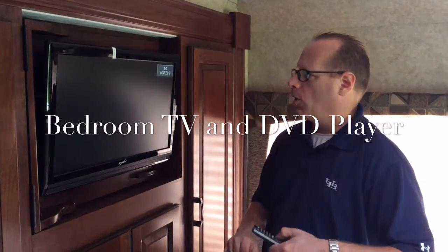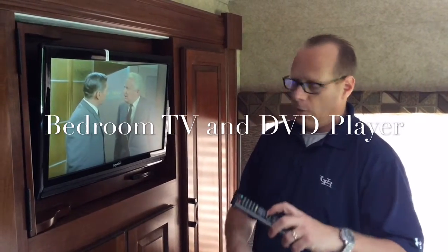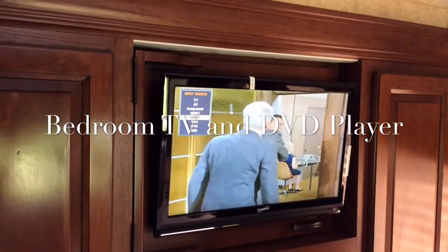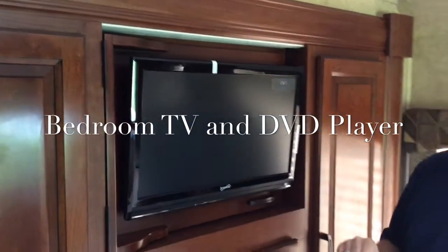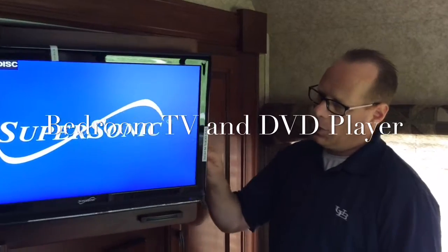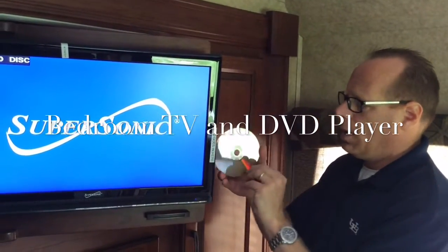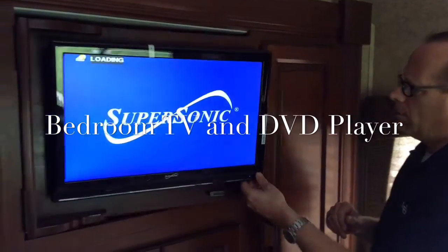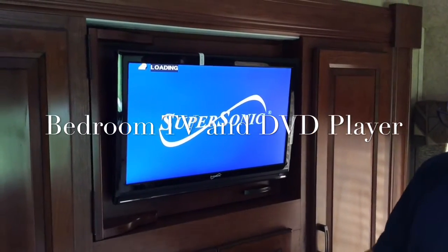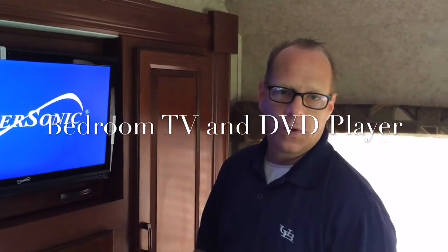You can change your channels using the remote. If you want to use the built-in DVD player, hit the Source button on the remote and use the down arrow until you get to DVD Player, then hit Enter — that enables the DVD player. The DVD slot is on the side, so you have to open the cabinet door. There's a little instruction that tells you the label should be pointing towards the wall. Put it in the slot and it will take the DVD in. Close the cabinet — it shows it's loading. Use the remote to control volume, pause, or any other DVD features.